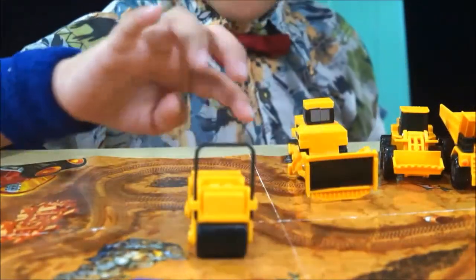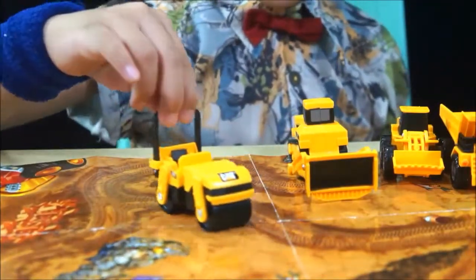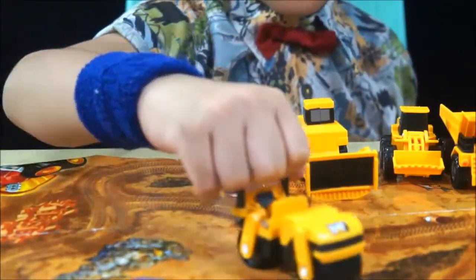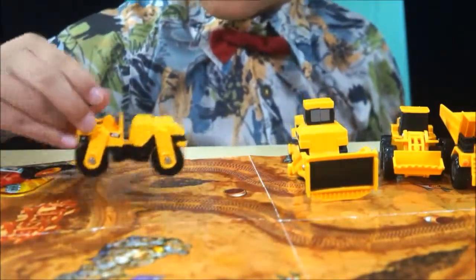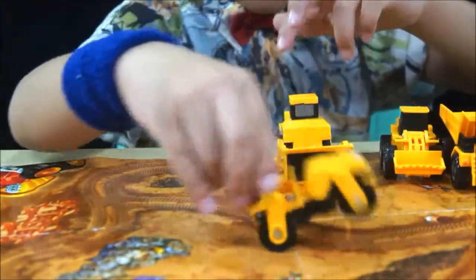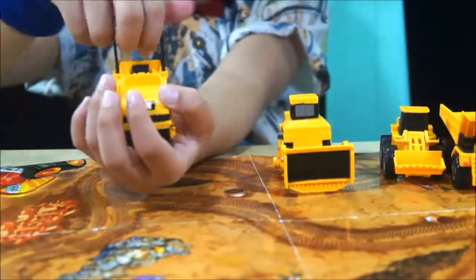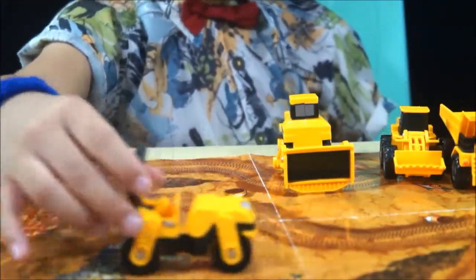And this also has like a handle — it looks like a cart, because there's a handle. See, like a cart — push, push, push, push, and push. See, like a cart.